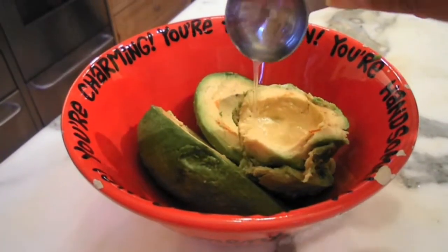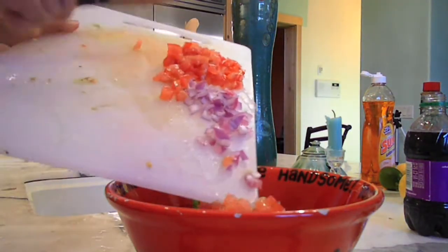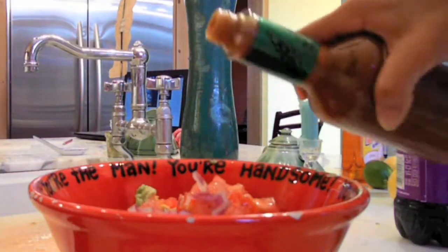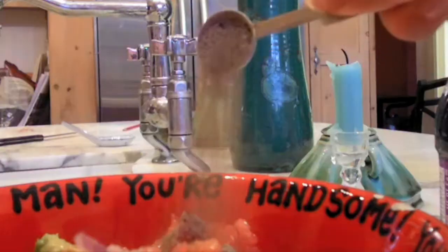Make sure you immediately add your lemon juice to the avocado, followed by the other ingredients. Then add your eight dashes of Tabasco sauce — since my recipe is cut in half, I used four. And then your salt and your pepper.